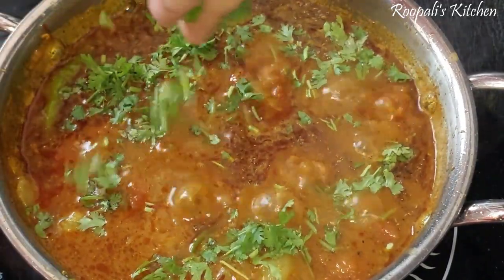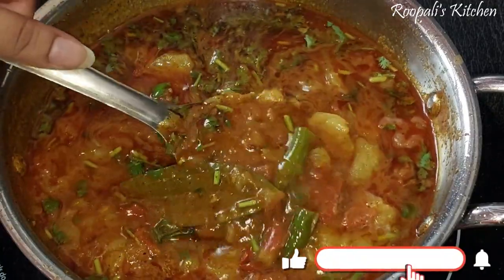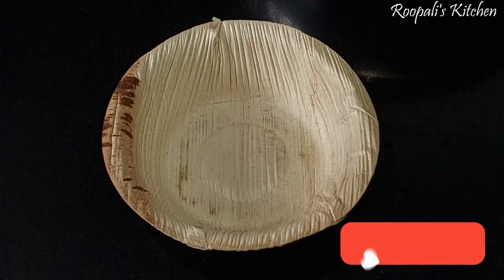Mix it well. How do you feel about the recipe? I have added a little salt to it. It will be very fast to make and very tasty.